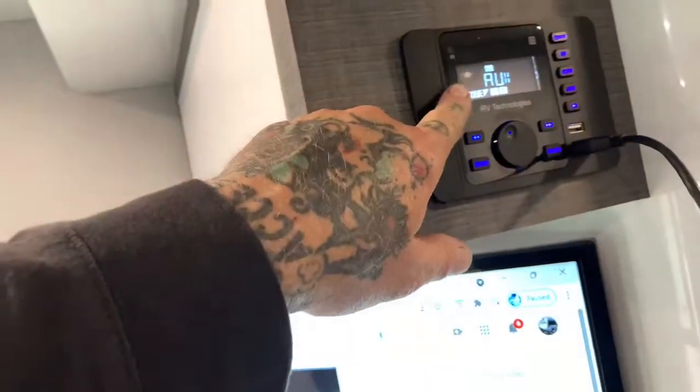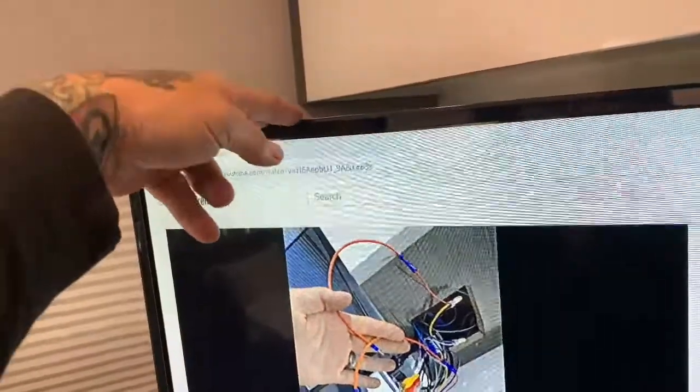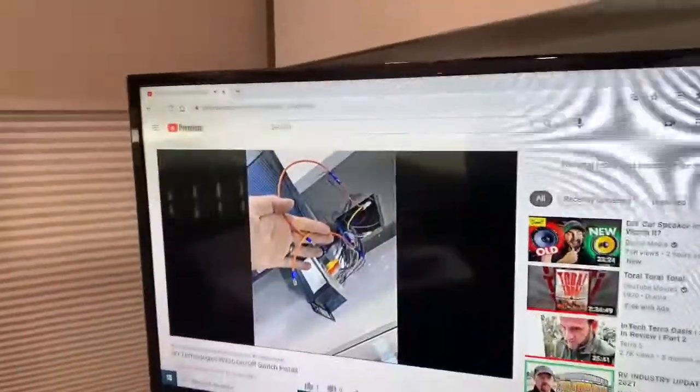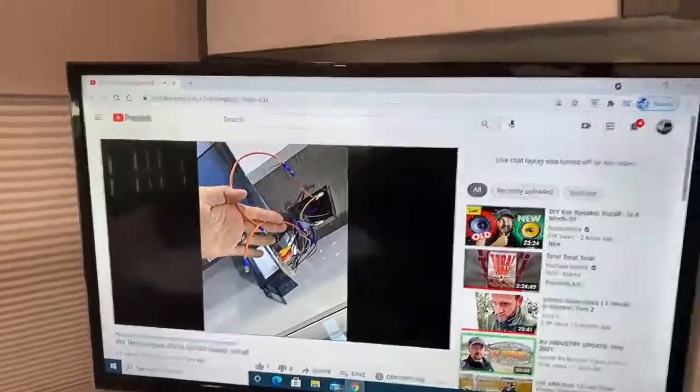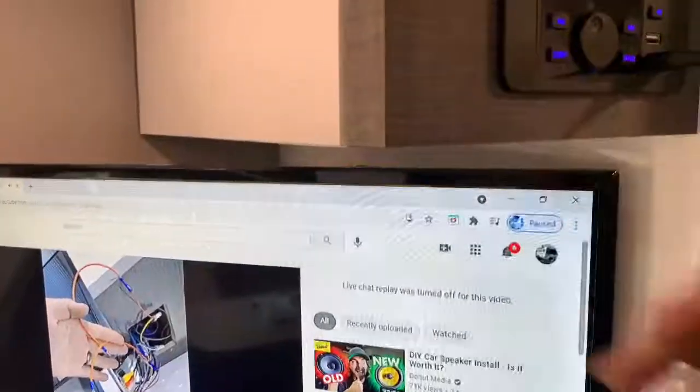If you are using the space plate, you are going to use AUX one, but you need to make sure that you have an output from the TV as your source for your audio. I'll put a link to that owner's manual — make sure you have your aux inputs coming in.